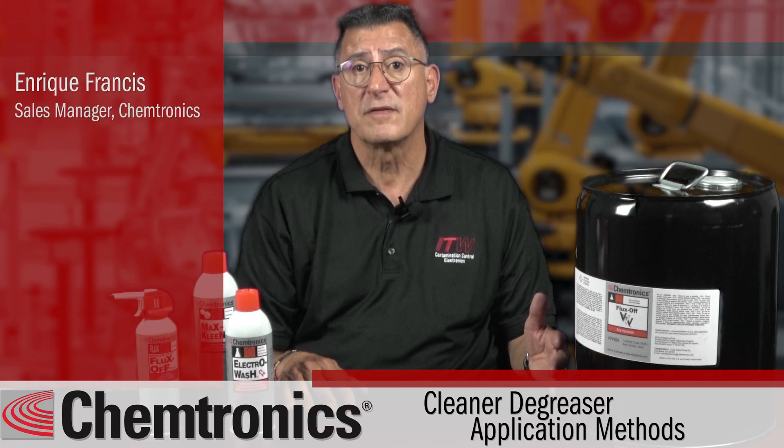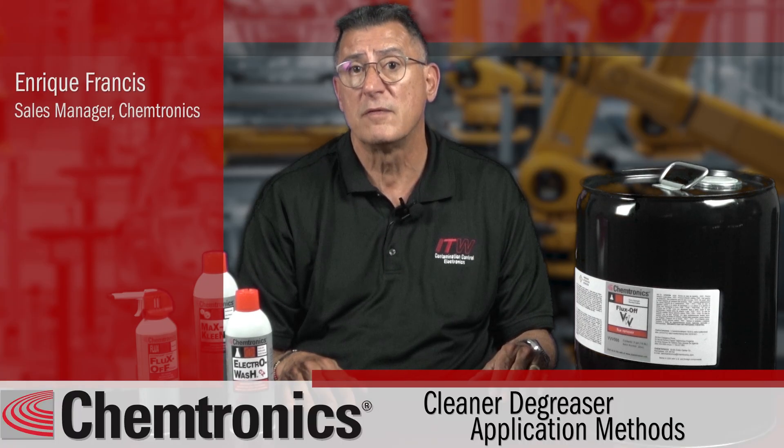Hi, I'm Enrique Francis, the Sales Manager for Bulk Solvents at Chemtronics. Chemtronics offers a wide variety of degreasers for all types of applications, which include manual cleaning, ultrasonic cleaning, and vapor degreasing.